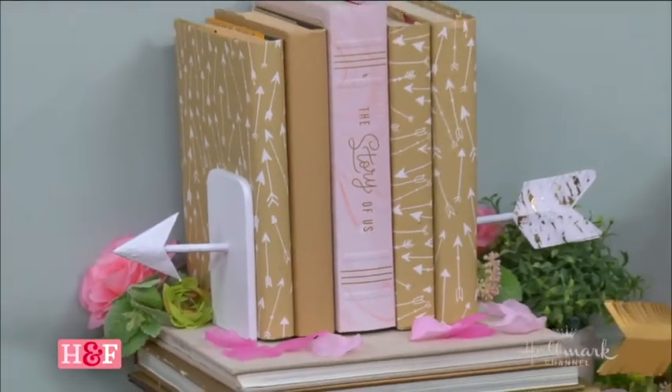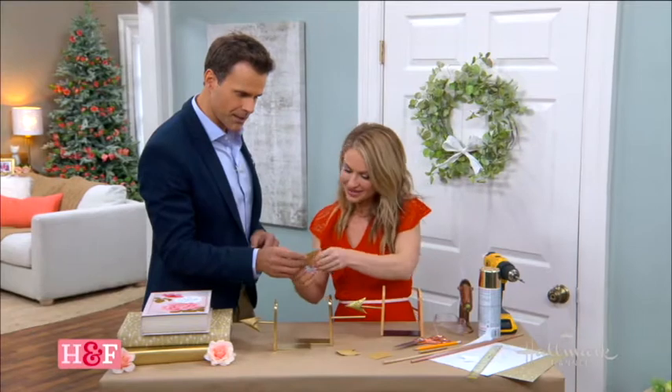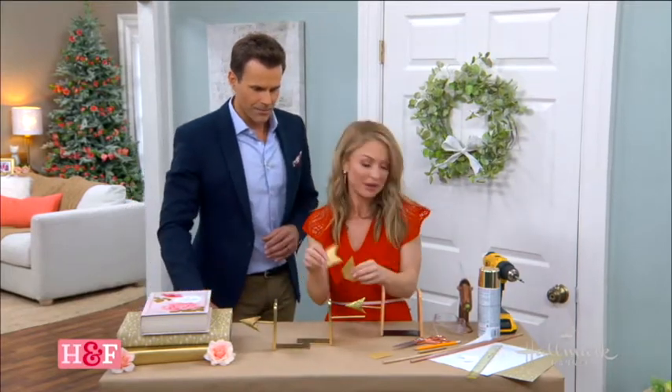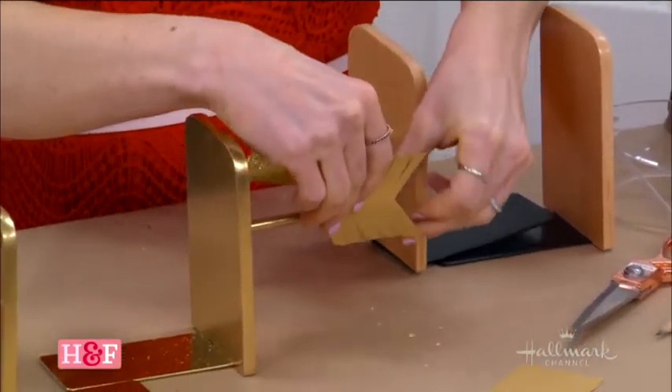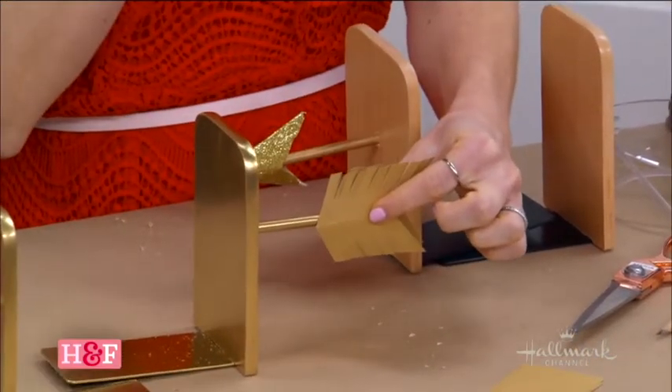And I love these little details for the feathers. You just kind of cut these out — it's just scrapbook paper. Cut it out for the feathers on the back, and you secure it just like this with some hot glue. And you have your little feathers on the back. Super fun!